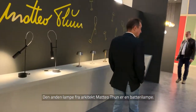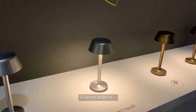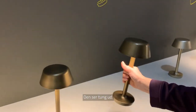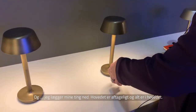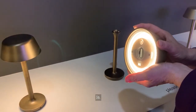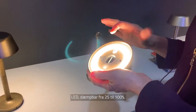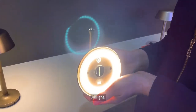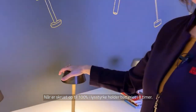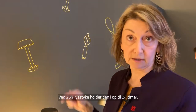The second collection designed by architect Matteo Thun is a battery lamp. The head is completely removable and everything is contained in the head — LED dimmable from 25% to 100% of the power, and you charge it with USB. When used at 100% power the battery lasts up to 8 hours; at 25% power it lasts up to 24 hours.